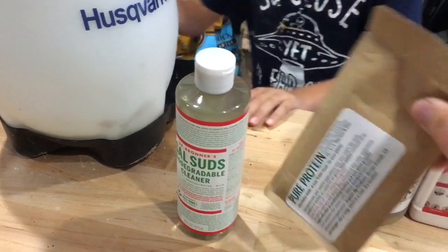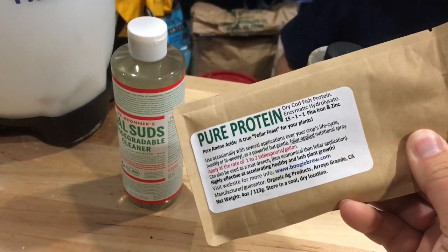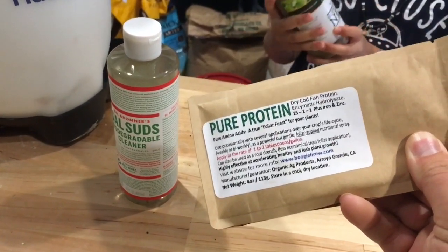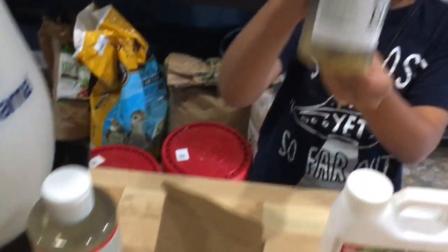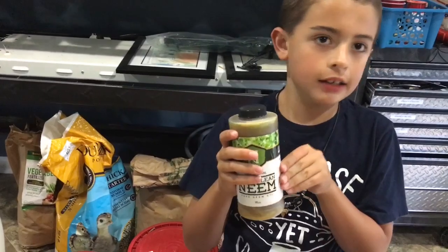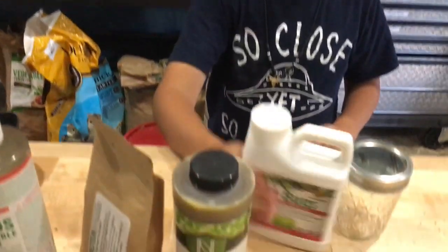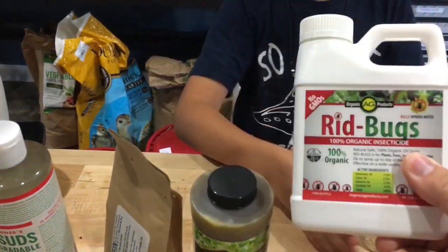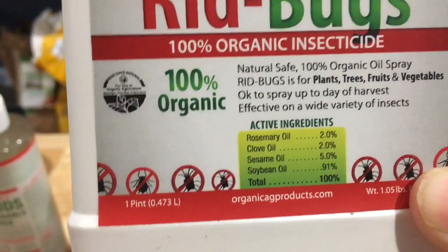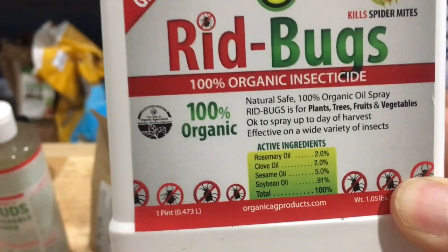We've got some pure protein here — any kind of plant that's been attacked by bugs probably needs a step up in protein, so we're going to put that in there. Then we have neem oil. And we also have this container called Red Bugs — a lot of it is just essential oils that they say you can make yourself, but we went ahead and got this to try it out.